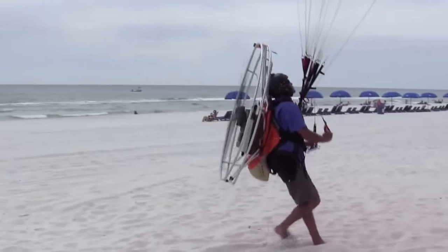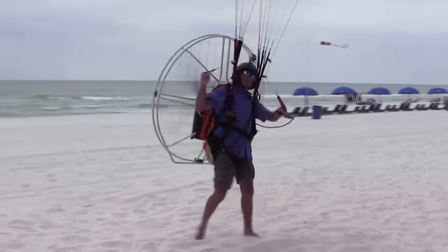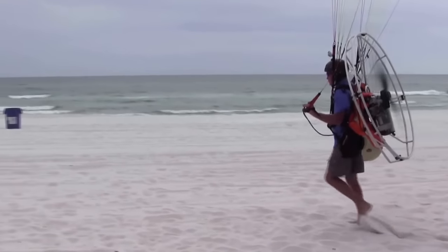It's so free. You've never had a freer feeling than foot-launching — flying three feet off the ground or 500 feet high, just right over the treetops. It's just a blast.